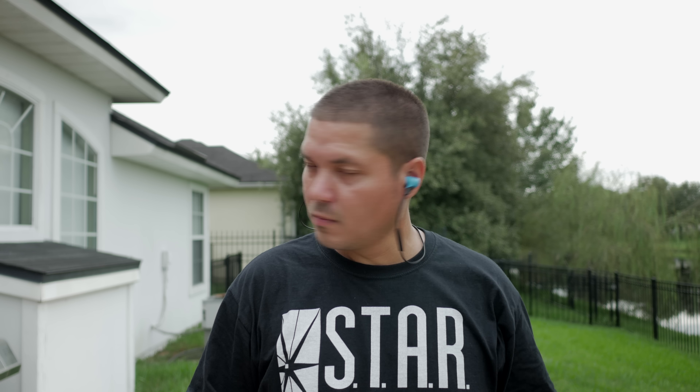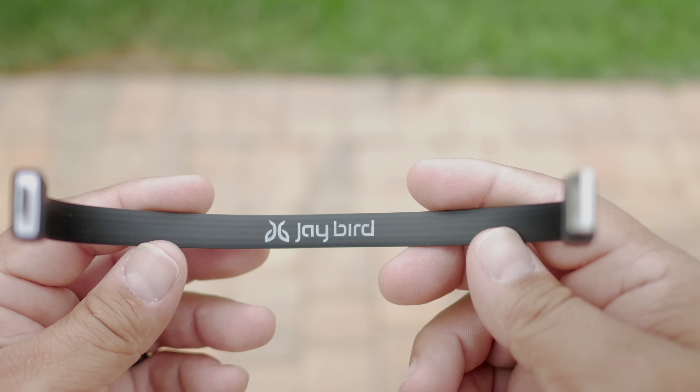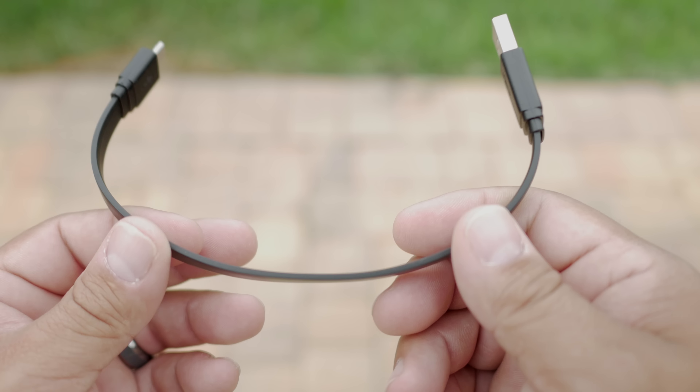The fit is really comfortable and they stay in extremely well. Plus, with eight hours of battery life, I was really able to wear these for an extended period of time without having to worry about needing to charge the battery. If you do happen to need more juice, I would definitely suggest using a micro USB cable you might have laying around the house, because the one Jaybird included is just about four, maybe six inches long.